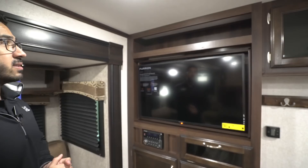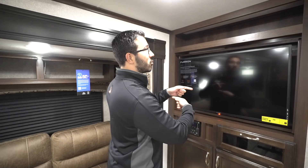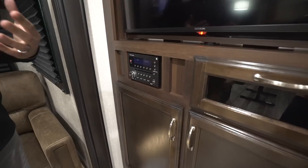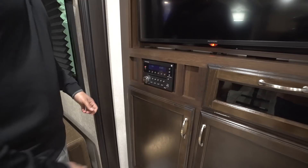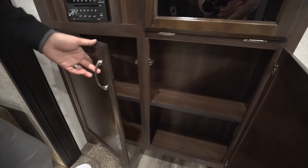Over here you have the entertainment center. In the JFlight it comes with the TV, which is on a swivel mount so you can watch it from the bedroom as well. The multimedia center controls the speakers both inside and outside — it has an HDMI plug, is Bluetooth capable, and is a DVD player. Underneath you have some additional storage and plugin connections for the TV.